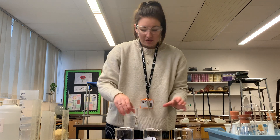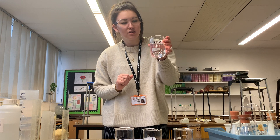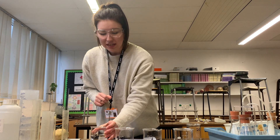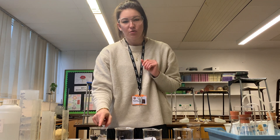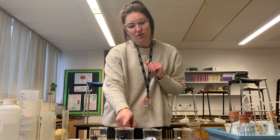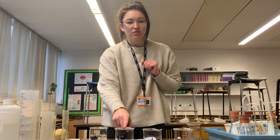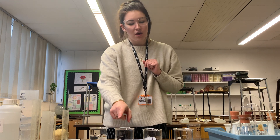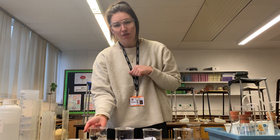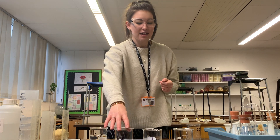To do this serial dilution, we currently have 200 centimetres cubed of a 16 vol solution. If I take 100 centimetres cubed of that 16 vol solution and mix it with 100 centimetres cubed of distilled water, we will have 200 centimetres cubed in total of an 8 vol solution — half 16 vol and half distilled water.